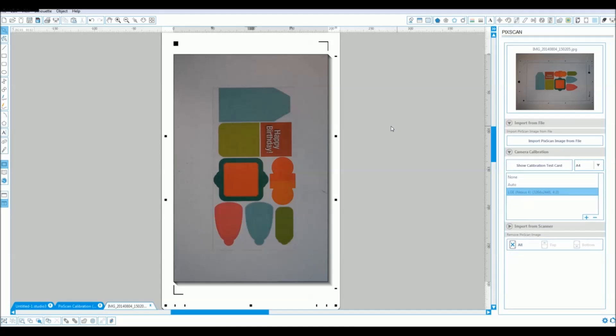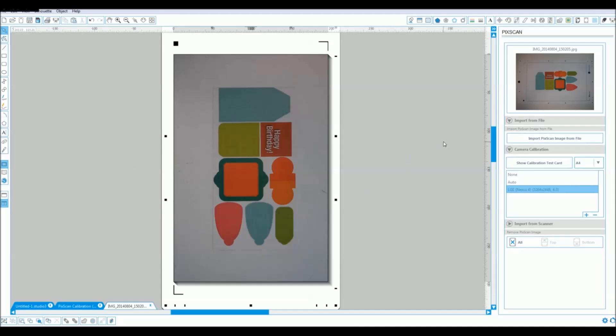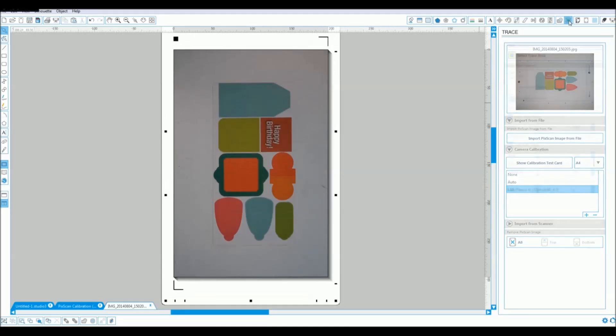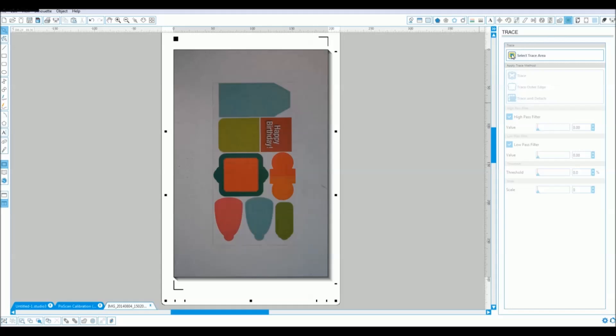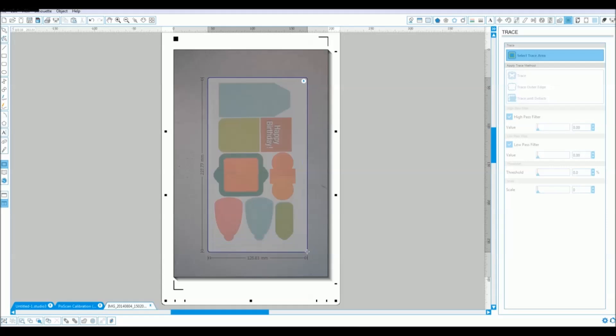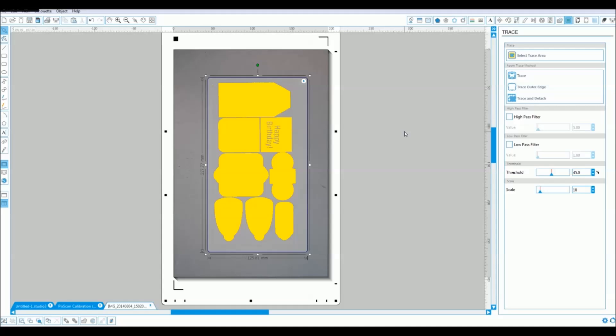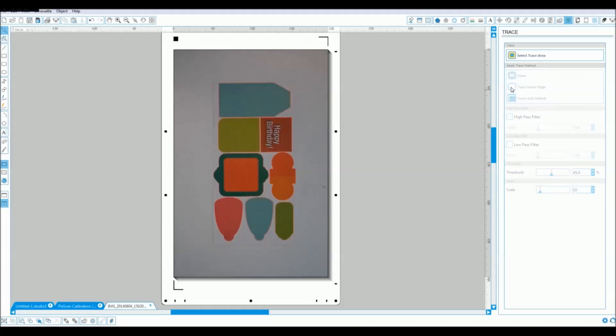So you've got it on your screen now. All you need to do is just add your cut marks in the same way you would when importing any sort of image. For this we go to our trace tool, select a trace area, and we tweak our trace settings slightly. Turn off the high pass filter, then do a trace outer edge and there's our cut lines added.